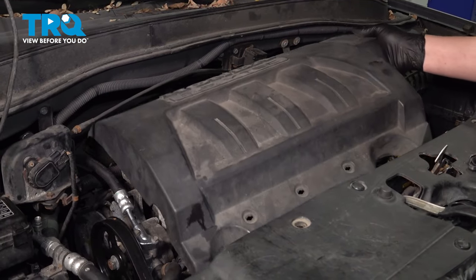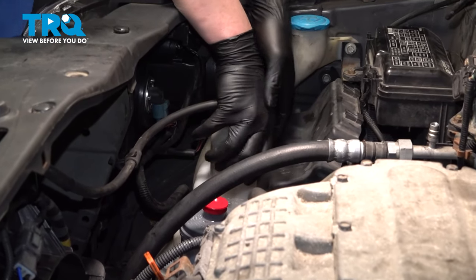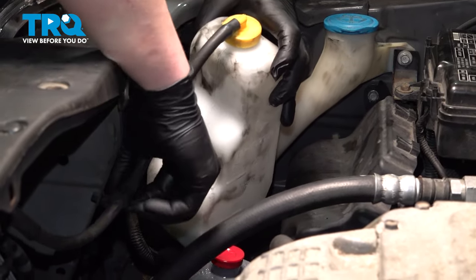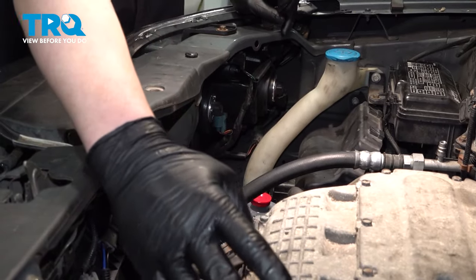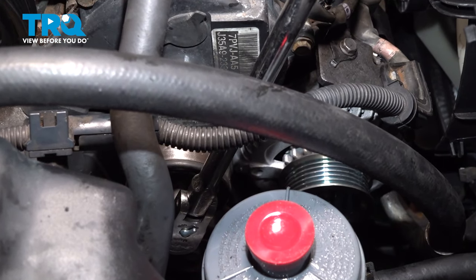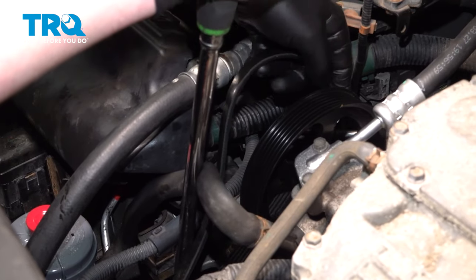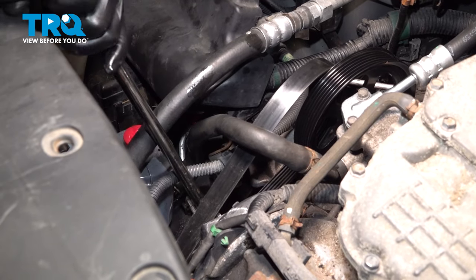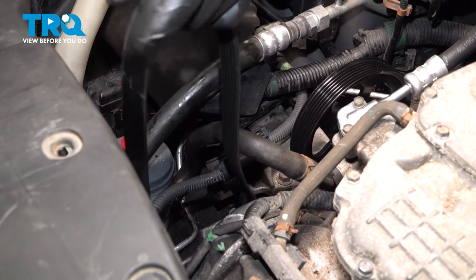Remove the engine cover. Remove the coolant reservoir by pulling straight up out of the bracket. Pull the line out of the plastic stay and move it over to the other side out of the way. Using a 14-millimeter socket, put tension on the auto-tensioner, loosen the belt, and pull it off. Let the tensioner return and continue to remove the belt.